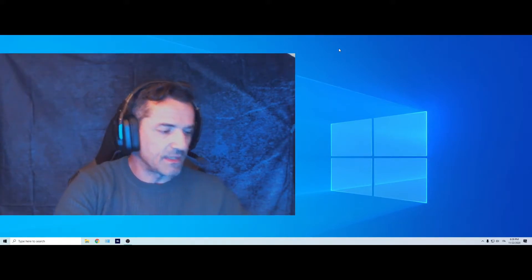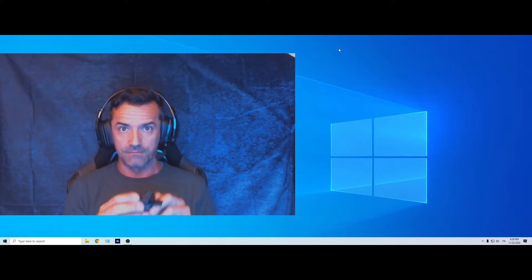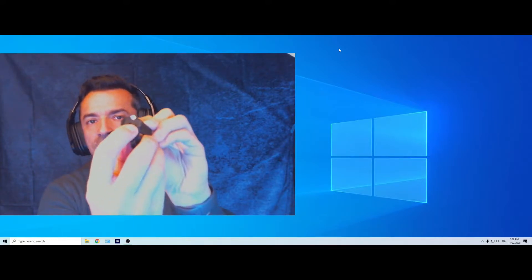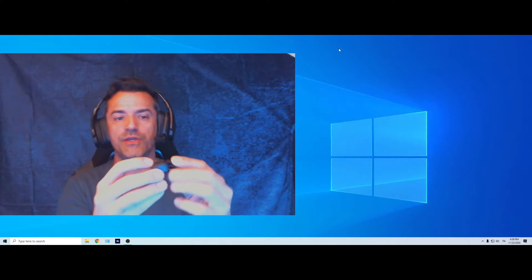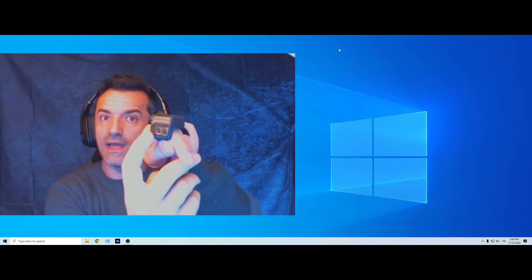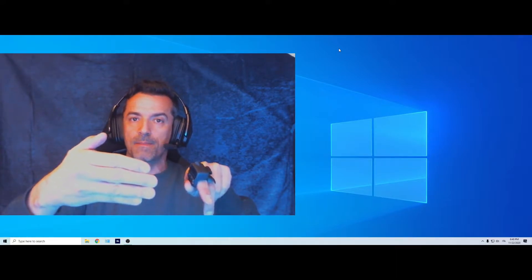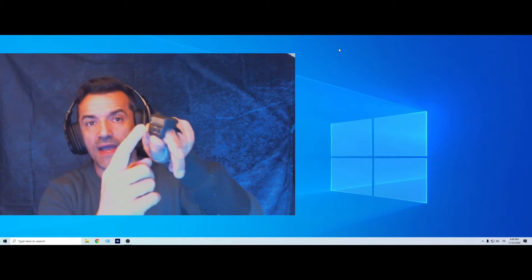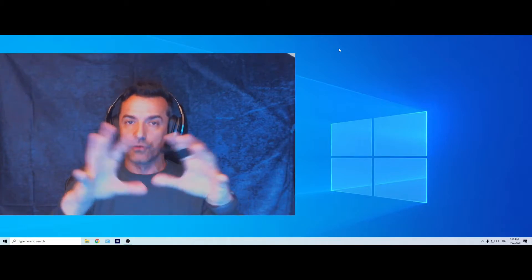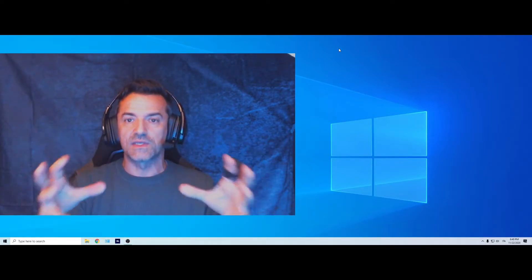For the setup and calibration we're going to use the left unit, which has to be worn with the light facing your way. The on/off button is used to confirm your setup. While wearing it, the button farthest from you is number one, the middle one is number two, and the closest one is number three. Buttons one and two scroll through menus; button three enters each phase of setup and calibration; and the on/off button confirms your calibration at the end of each menu step.